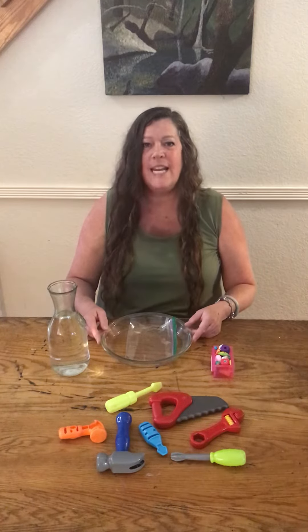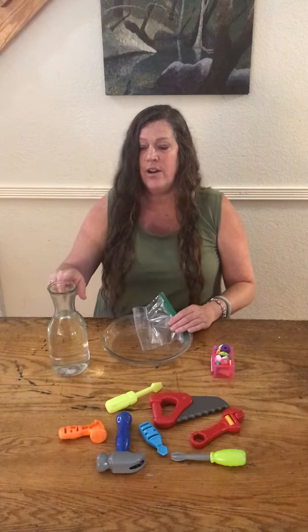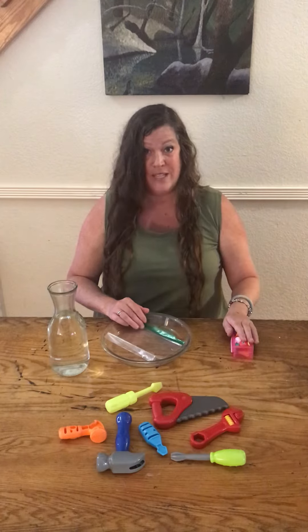We are gonna make an ice excavation. In order to do that you're going to need water, a sandwich zippy bag, and some plastic items from around the house. I'm using Shopkins for this one.